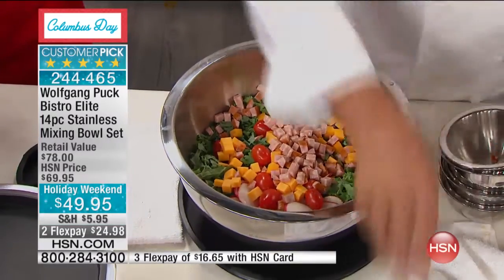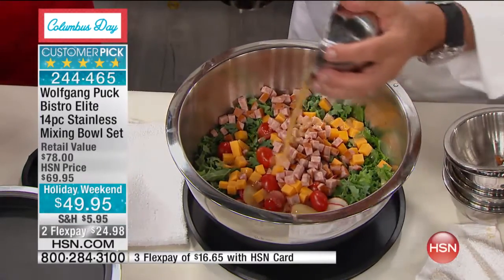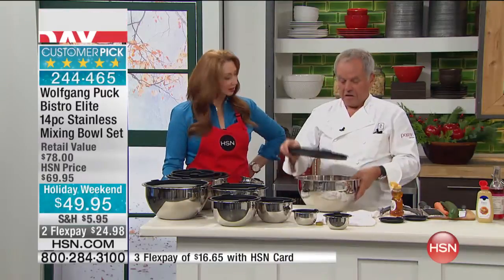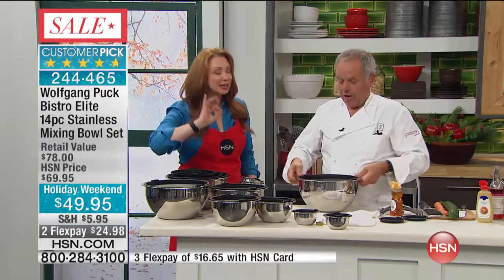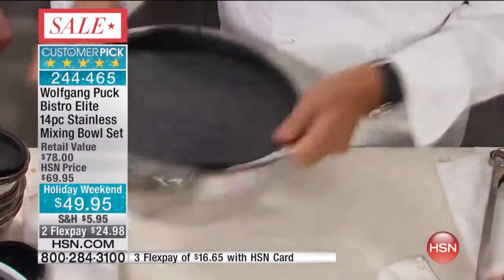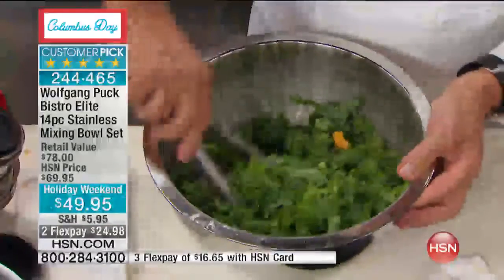So here you have it, then you just toss in the dressing. The bowls are so pretty too. You wouldn't be worried to serve a salad — put that on the table because it looks nice. You can use the lid to toss the salad too. Just close it really well and you can actually hear it seal. So it makes tossing easy. Everybody loves kale these days. Simple and healthy and fresh is best.